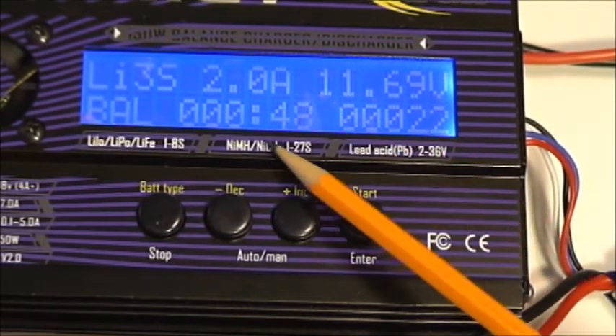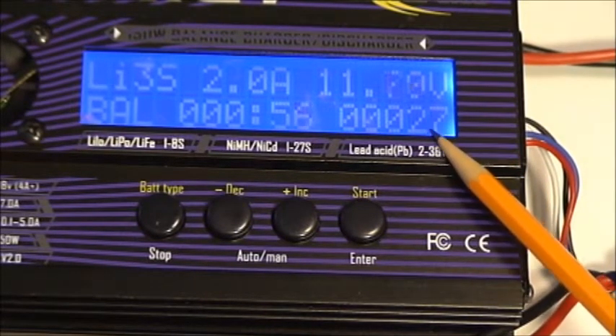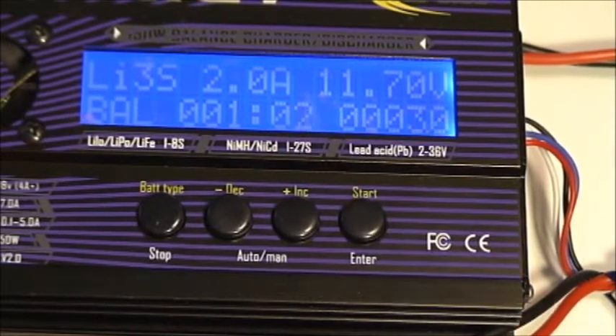As we look at the display, you'll see the time the charger has been running, and this is the milliamps of current that has been supplied to the battery. So the battery so far has taken 27 to 28 milliamps of current and it's been running for 1 minute.